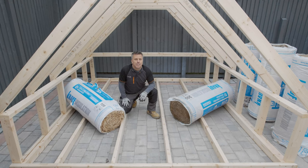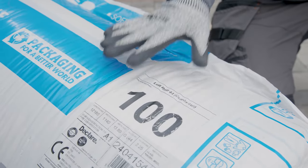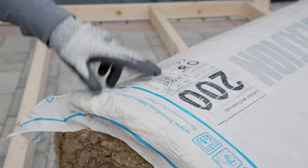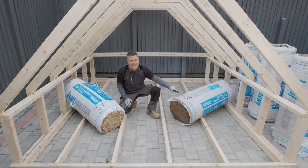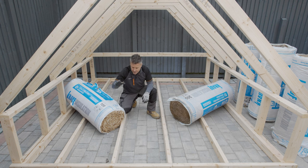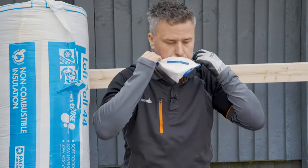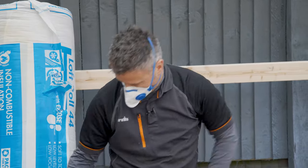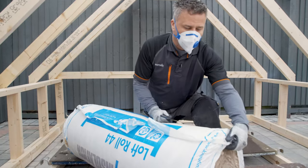The mineral wool I'm going to be using comes in two different depths. I've got a hundred millimetre depth roll which will be laid nice and tight in between the joists, sitting at a hundred millimetres. The second roll is two hundred millimetres deep, and this will be fitted crossing the joists, bridging over the timbers and the insulation below. I'll be using a dust mask and cutting the insulation with a large pair of scissors.